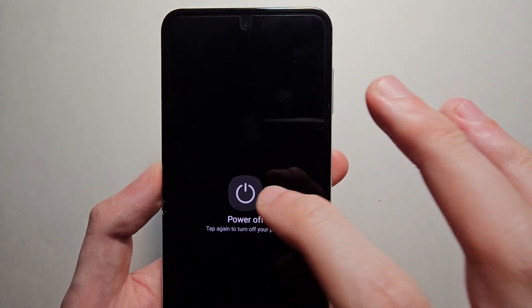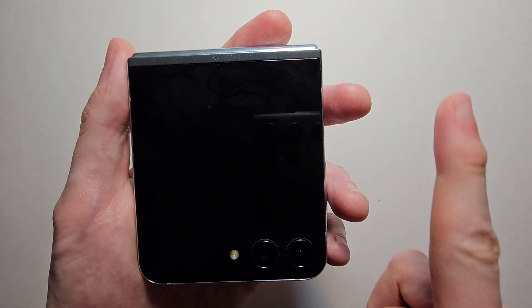Thanks for watching, guys! For more Z Flip tips, just press in the top right.